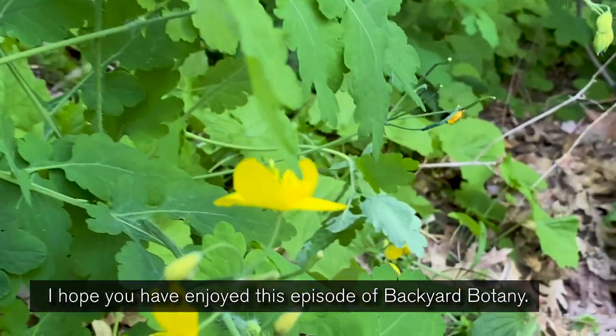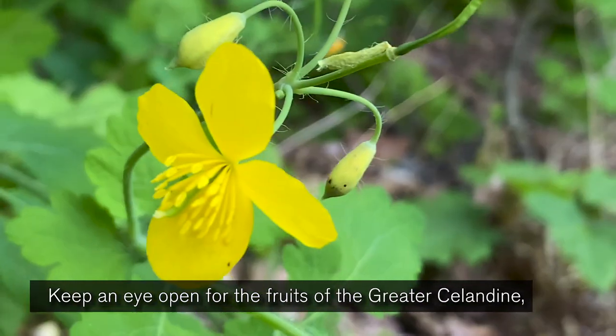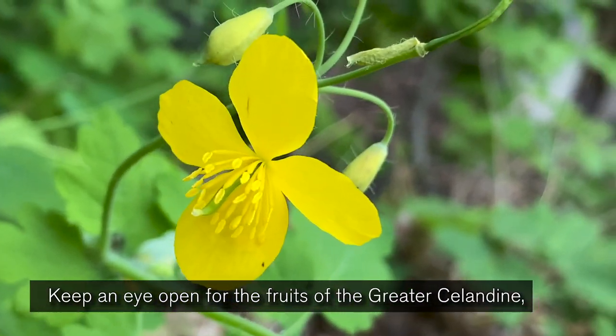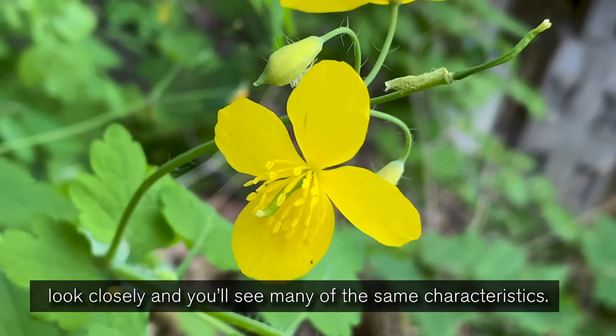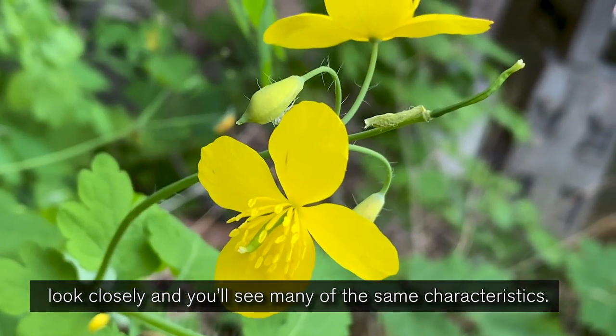I hope you've enjoyed this episode of Backyard Botany. Keep an eye open for the fruits of the greater celandine near your house where weeds grow, and the next time you see a poppy in your garden, look closely and you'll see many of the same characteristics.